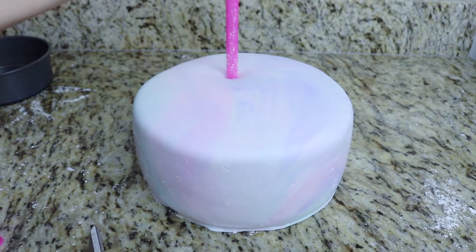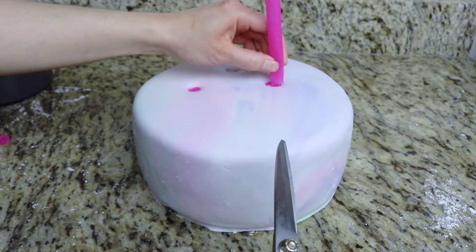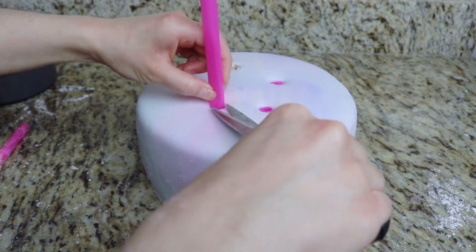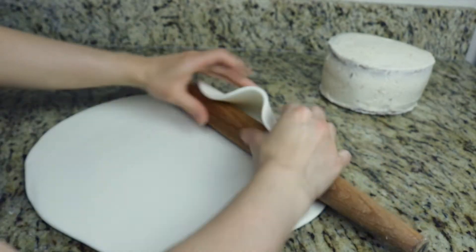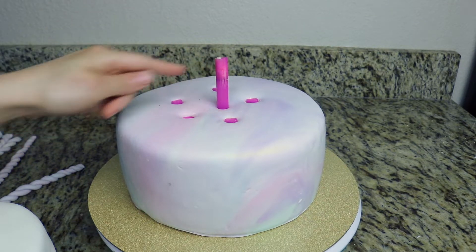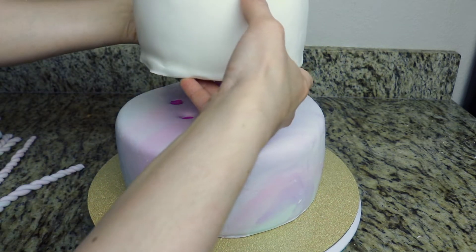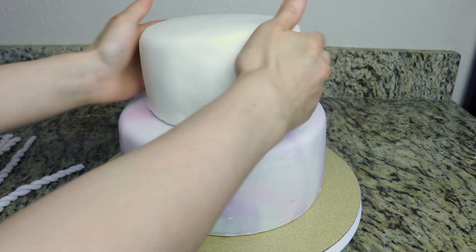Now I'm going to add my bubble tea straws as cake supports for the top cake layer, which is the 6-inch layer that we're going to be adding on top of this 8-inch cake. I also added another bubble tea straw in the middle of the bottom cake layer, and this is going to be our support to hold both cake layers together. So I grab my 6-inch cake, which has a hole through the center of the cake board under it, and I'm going to add the cake right on top of that.